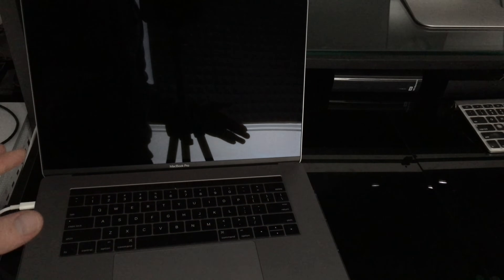For those of you who have Time Machine set up, this is the time to use it. And don't do this just before you're selling your computer — if you have to sell it in one hour, this is not the right time.